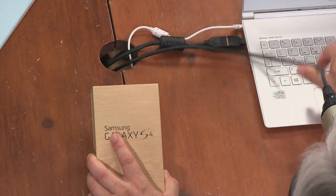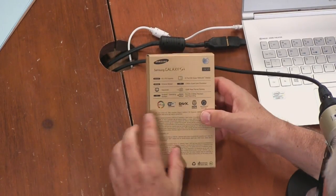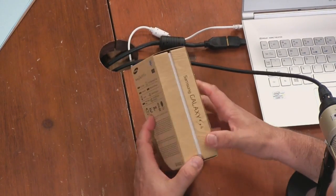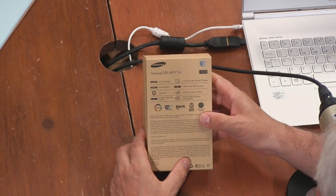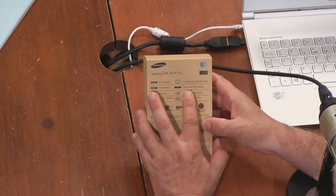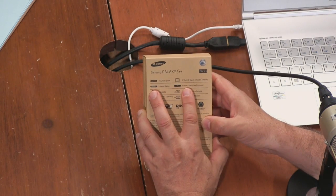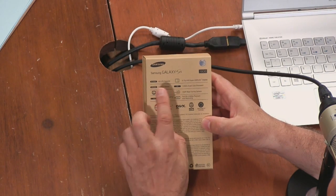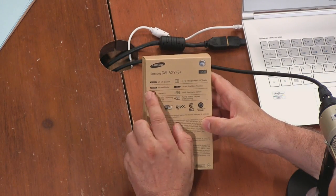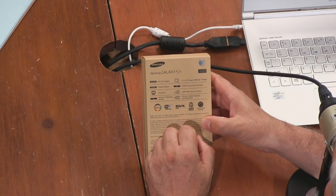We've got a wood grain box — I don't know if this is traditional or a review unit box. This is from AT&T, the 16 gigabyte version. I also ordered an unlocked eight-core, so there are different versions. This is the quad-core AT&T is selling, 1.9 gigahertz quad-core, like the HTC One, with an IR blaster built in.